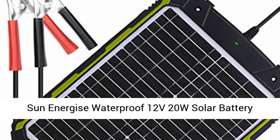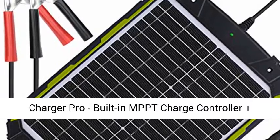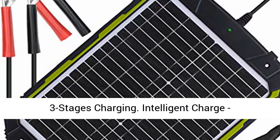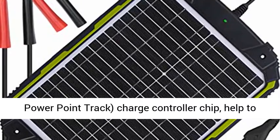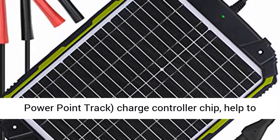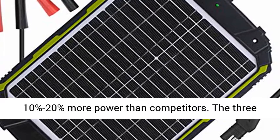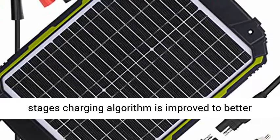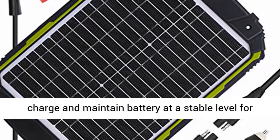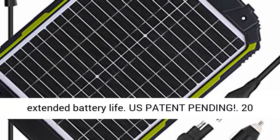Sun Energize Waterproof 12V 20W Solar Battery Charger Pro, built-in MPPT charge controller plus three-stage charging. Intelligent Charge — innovatively built-in intelligent MPPT maximum power point tracking charge controller chip helps to regulate the whole charging and generates at least 10–20% more power than competitors. The three-stage charging algorithm is improved to better charge and maintain the battery at a stable level for extended battery life.